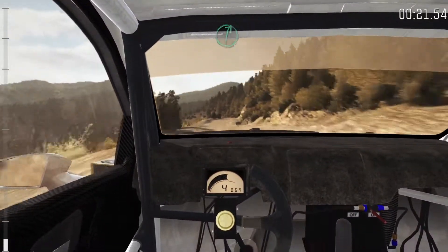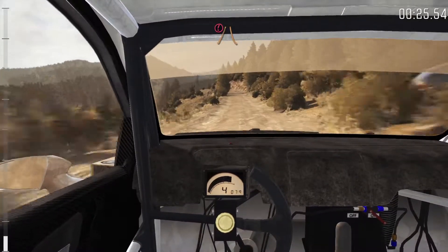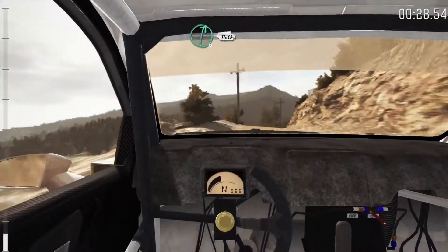Right 6. Left 6, don't cut. 150. Portion narrows. Left 5, don't cut. Bad camber. Right 6, long. 150.